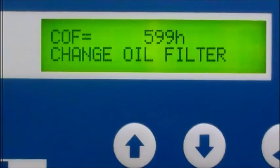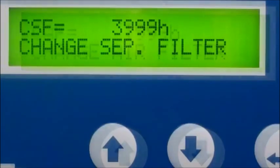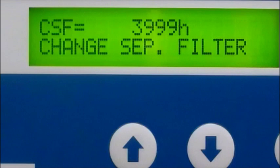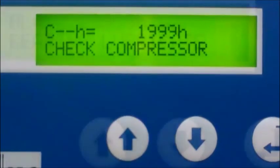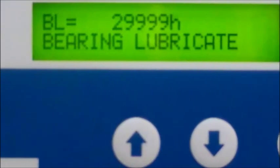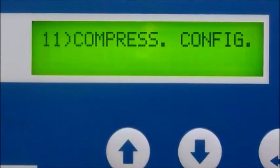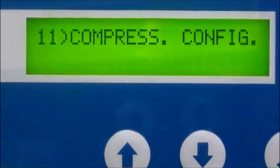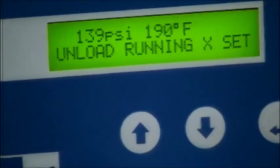Wrapping up the PLC segment of this video, I will briefly touch on the preventive maintenance alerts. The PLC will alert you when the compressor requires routine maintenance such as oil change, replacing the filter, mechanical checks, and bearing lube. This is driven by the PLC built-in hour meter. Another helpful feature is the load-unload hours log, which proves helpful when fine-tuning your compressor through programmable features previously mentioned.